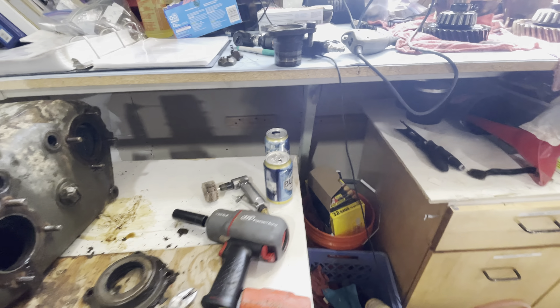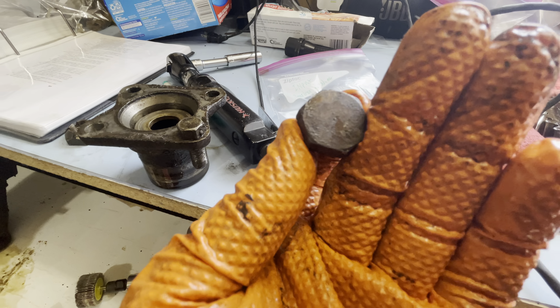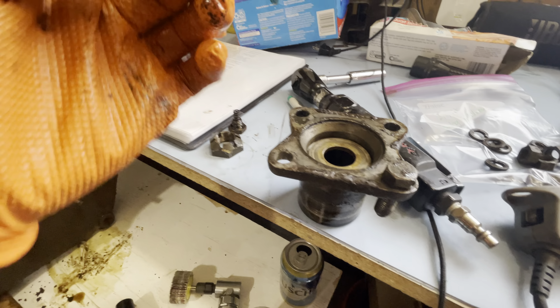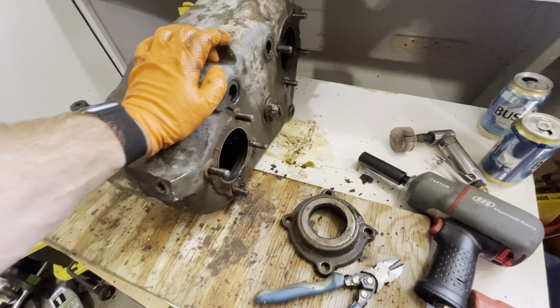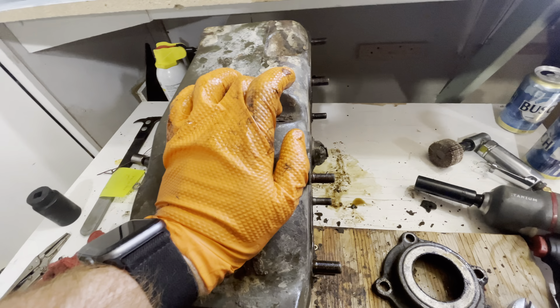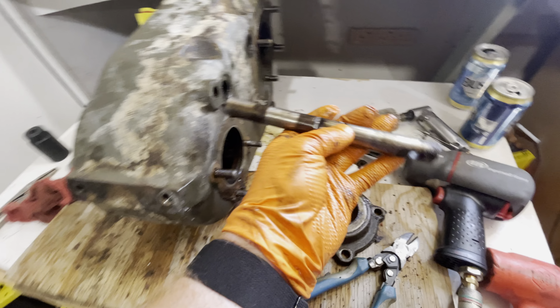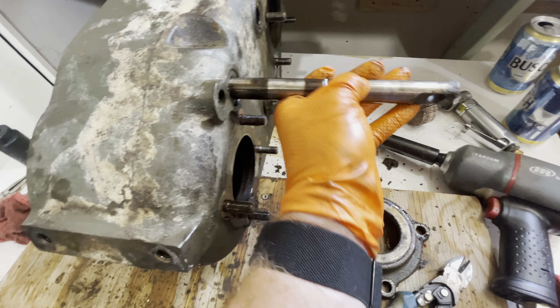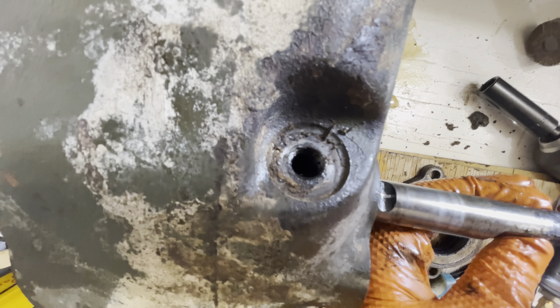This side wasn't too terribly hard. Hardest part was getting out these brass detents on the shift levers. The shift lever has ball detents — got to get the ball down in there.